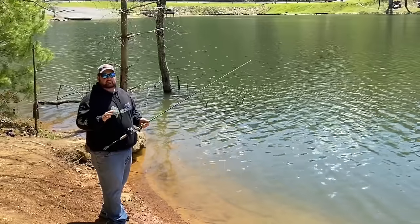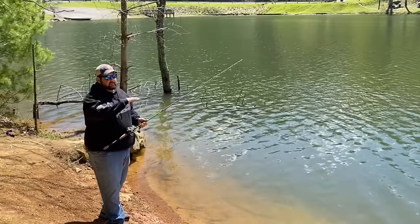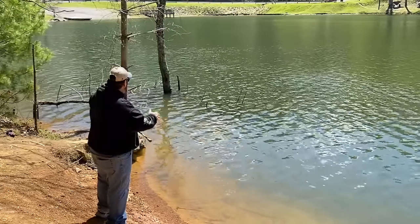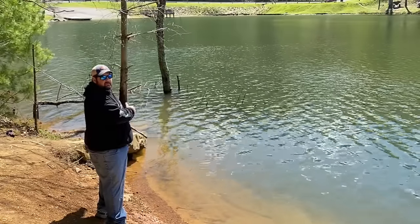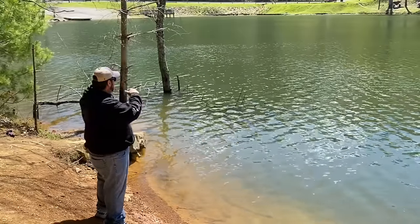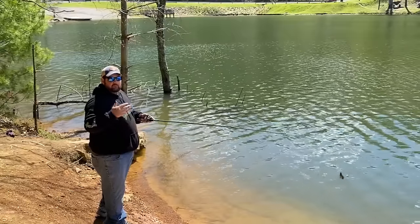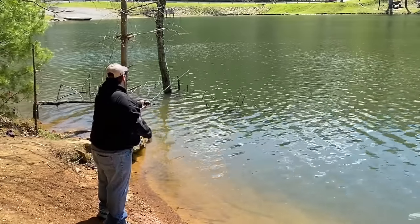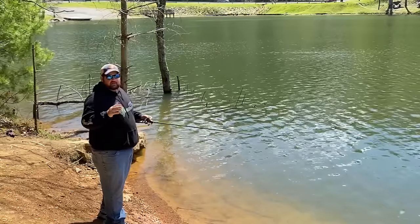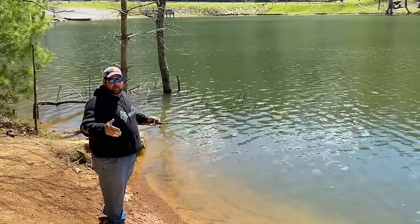Reading the bank contours is key. Out on a boat I've got my graphs, and there are a few handheld options like the Deeper sonar. Being able to read bank contours from shore is important — looking at these trees out here, we can tell there's a small point that comes out. What I'm going to do is flip those trees because they're in a little deeper water, and then contour that point and cast out to where I think the tip of it might be. The great thing about a jig when you're fishing areas like this is that the jig is going to tell you what the bottom is made of.